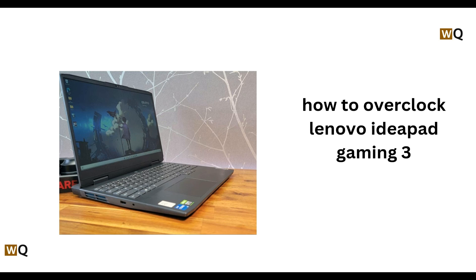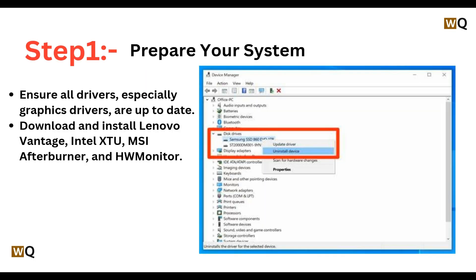Hey everyone, welcome back to this channel. In today's video we will be learning how to overclock the Lenovo IdeaPad Gaming 3. So without wasting any time, let's move on.